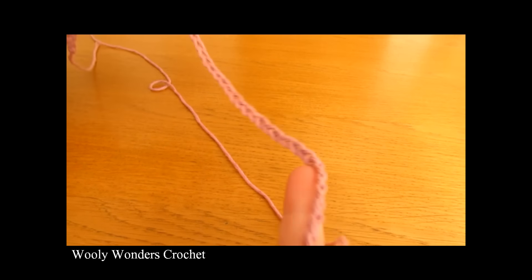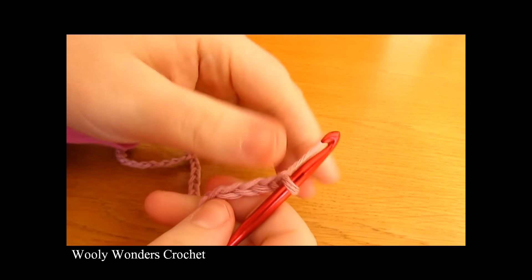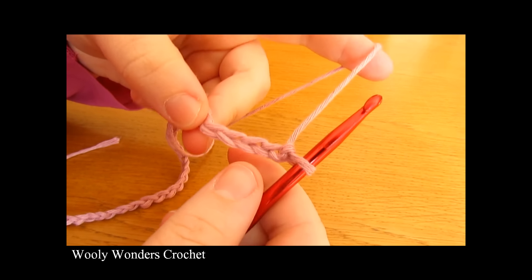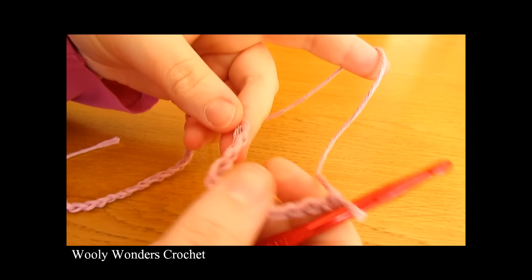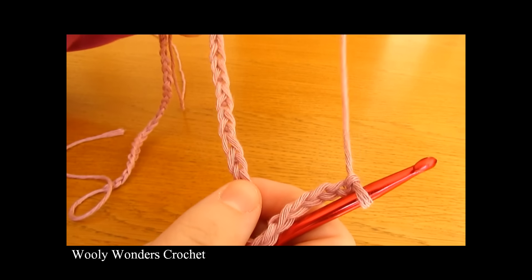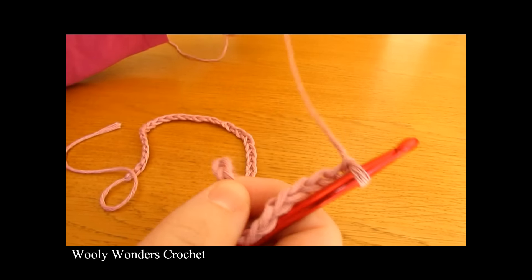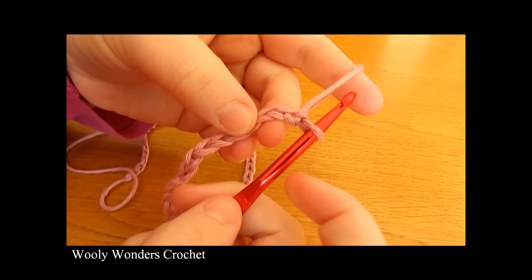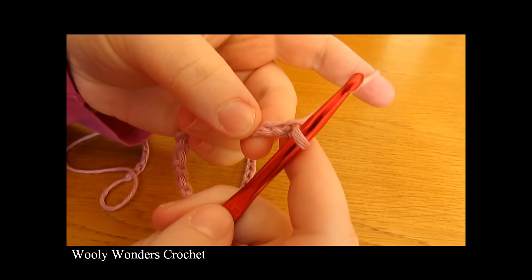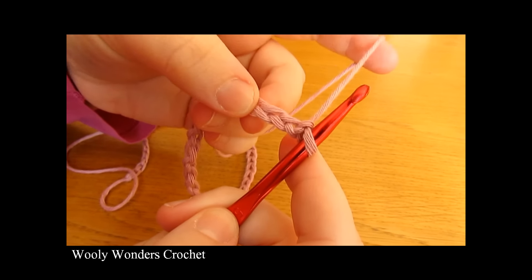There I have made my foundation chain of 55 and we are now ready to move on to round one of our cardigan. Round one is just going to be a simple round of double crochet. We are simply going to work one double crochet into every single chain along our foundation chain, and we are going to work our very first double crochet into the fourth chain from the hook.